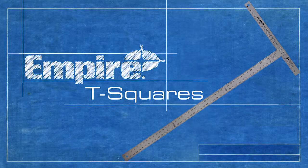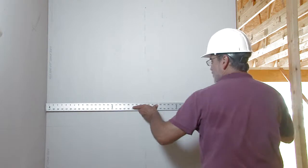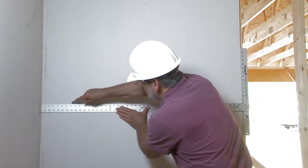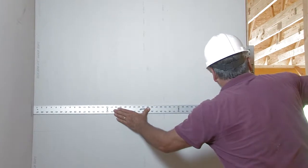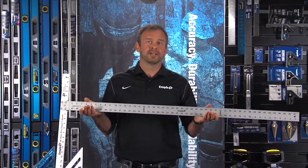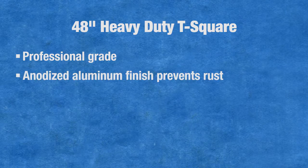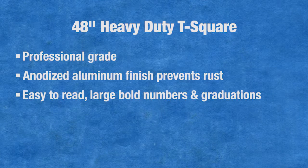Let's start with the most basic square: the T-square. T-squares are the go-to tool for drywallers who use them to mark, cut, and hang drywall. This is Empire's 48-inch heavy-duty T-square. It's a professional-grade T-square with an anodized aluminum finish that prevents rust or corrosion. The square is easy to read with large, bold numbers and graduations.